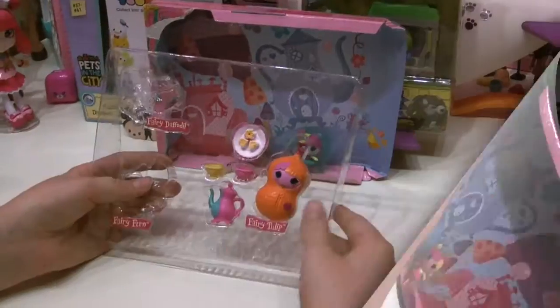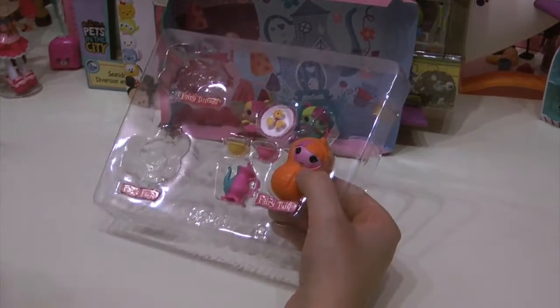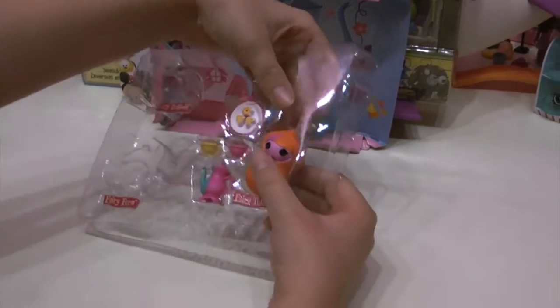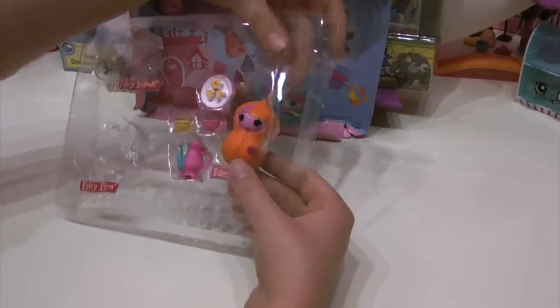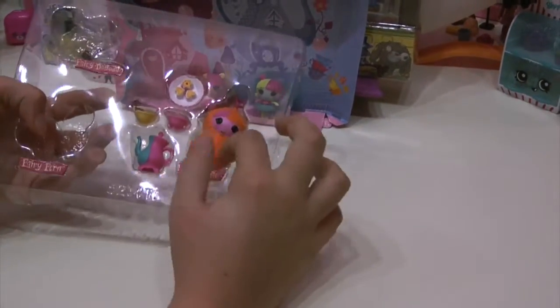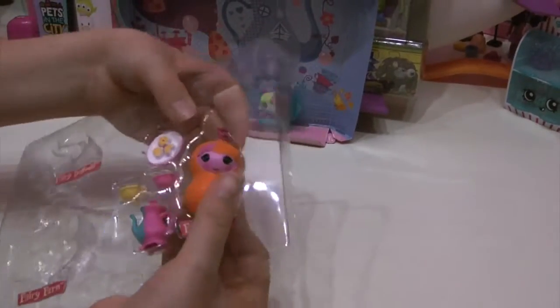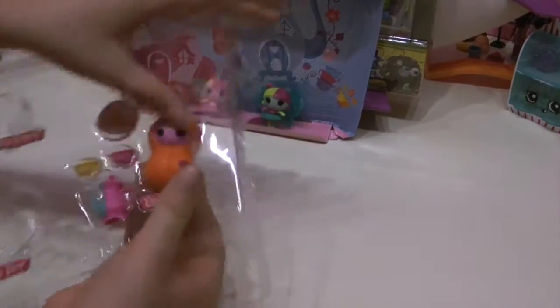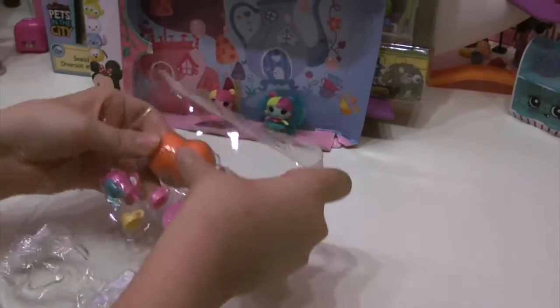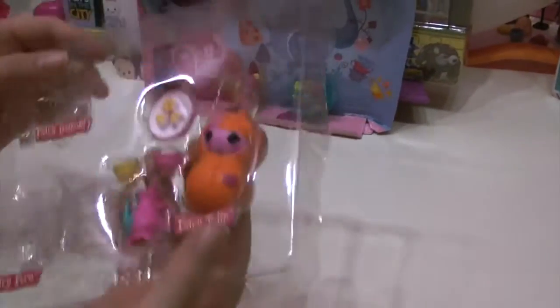These are my first Lalaloopsie minis and I'm going to have so much fun playing with these. The next one is Fairy Tulip — she's my third favorite. If she had a more colorful outfit she'd be my second. Her name is Fairy Tulip and she's almost like in a peanut shell — that's how I imagined it, but I wasn't sure what she was in at first.